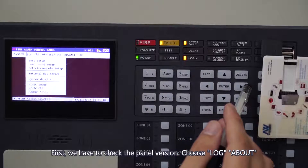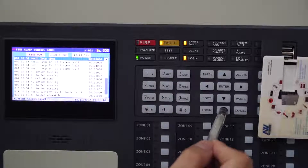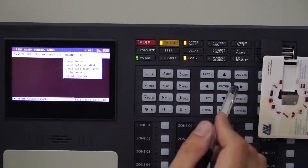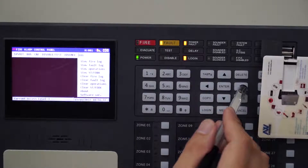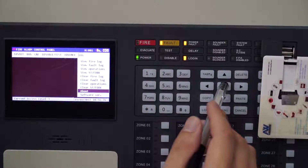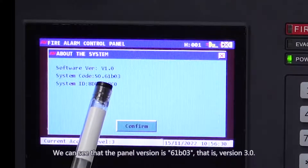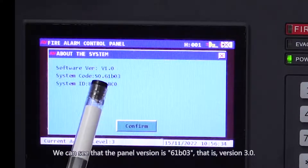First, we have to check the panel version. Choose Log About. We can see that the panel version is 61V03, that is, version 3.0.